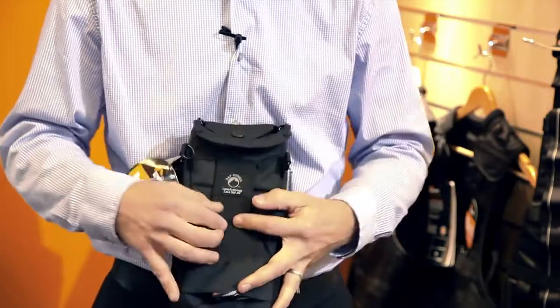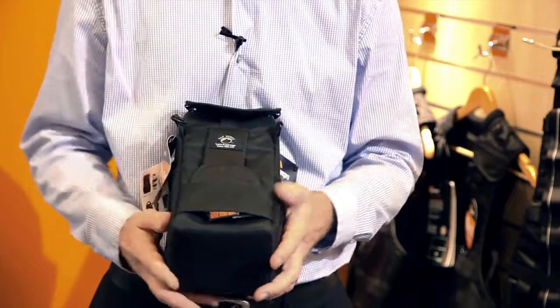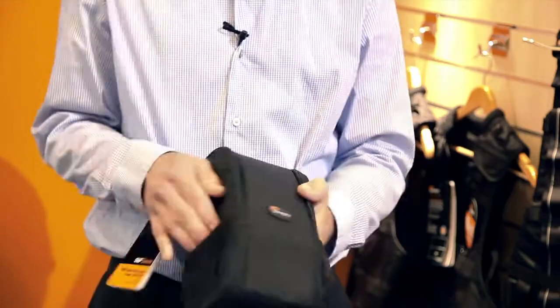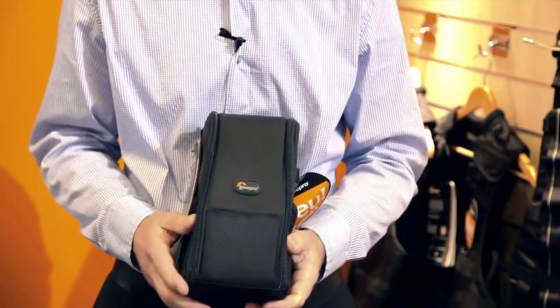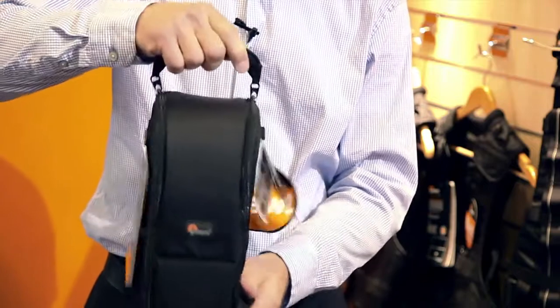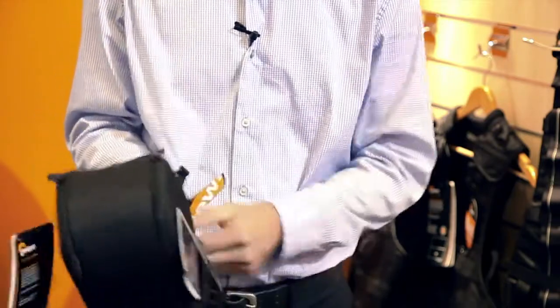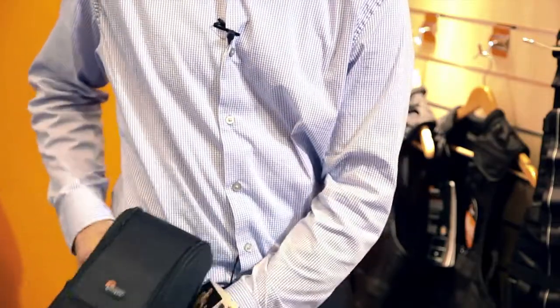First, this features our slip-lock system, so it attaches to our belts and harnesses, an all-weather cover to completely protect against rain and the elements, two side mesh pockets which are a handy place to store filters or a lens cap, and a single easy opening to get into the lens case.